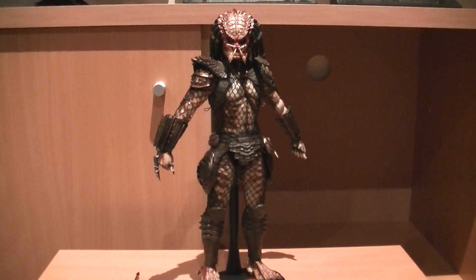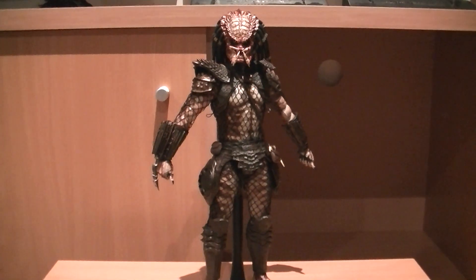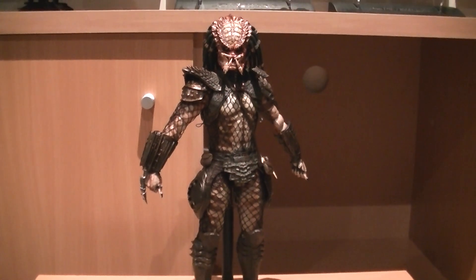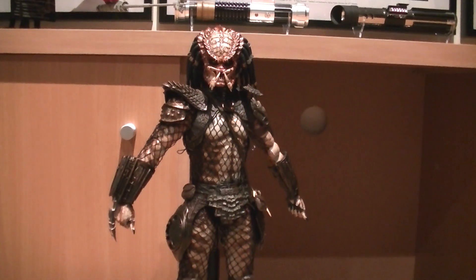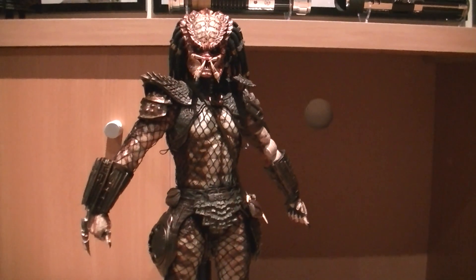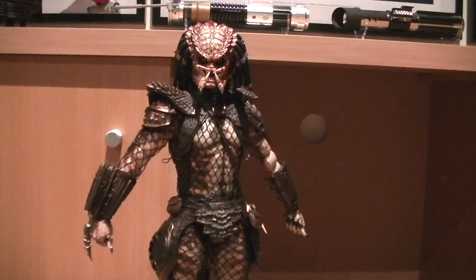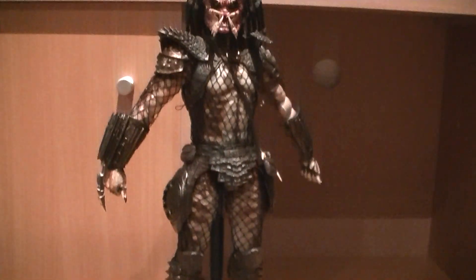Hey everyone, it's Kai from Cool Collectibles. I received my Hot Toys City Hunter Predator today. It's been a pretty good run just before the Easter break with DX11 yesterday, the Takara MP15 and MP16, and now the City Hunter Predator from Hot Toys. I got this guy from Pop Culture Superstore here in Australia back in December, when they had their one-day 20% off sale which applied to all pre-orders, so I snapped this guy up for a pretty good price.